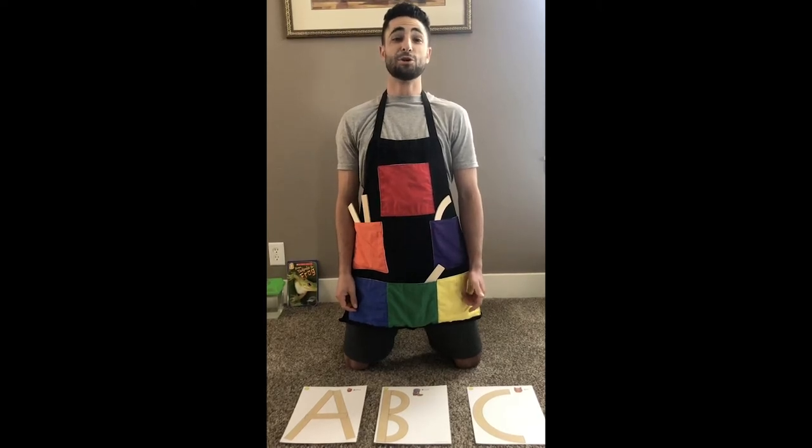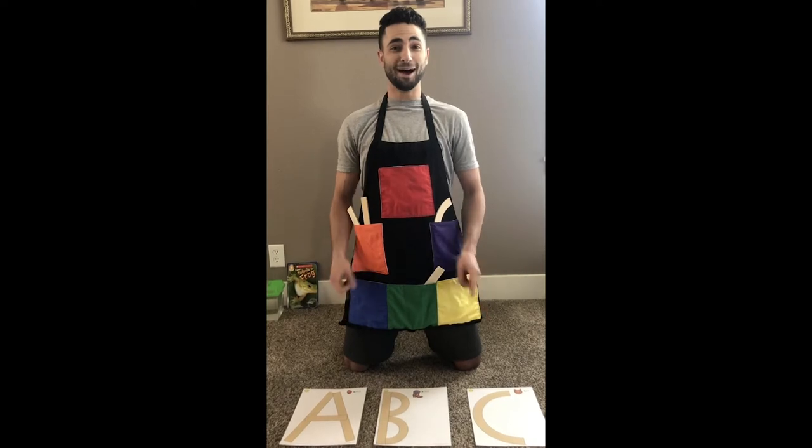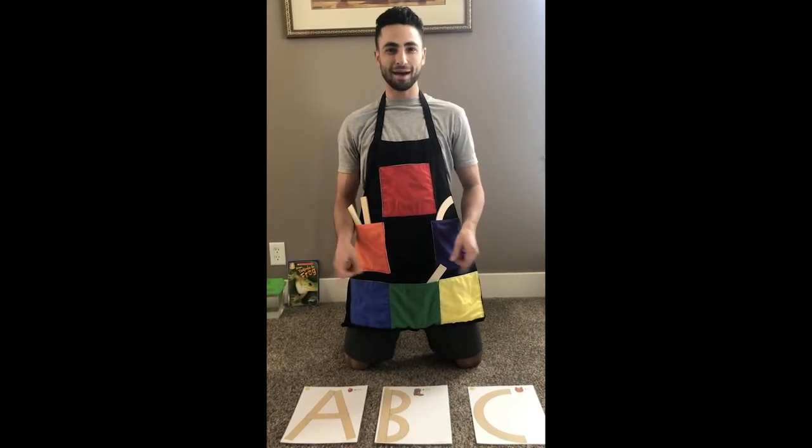Hey Magnolia friends, we're gonna do a little pocket pocket today. If you don't remember the song, here it goes. Pocket, pocket, what's in my pocket?